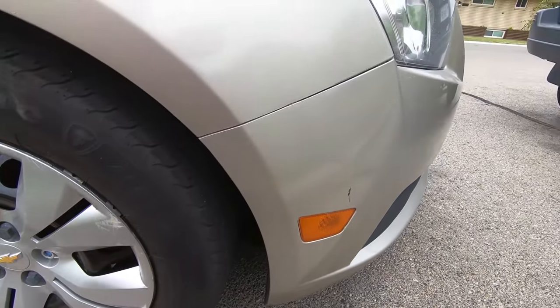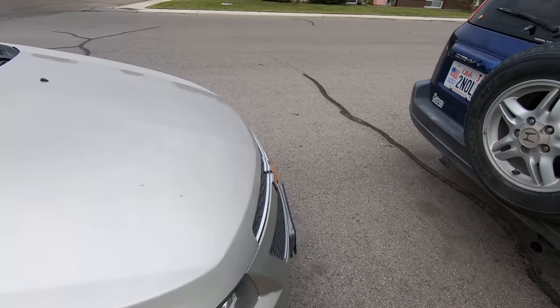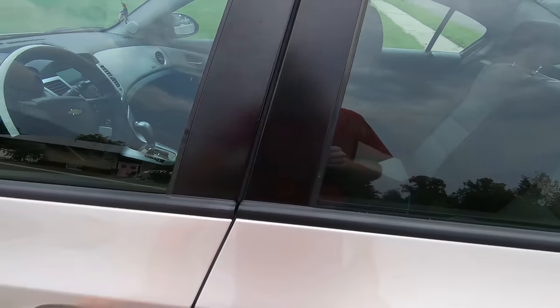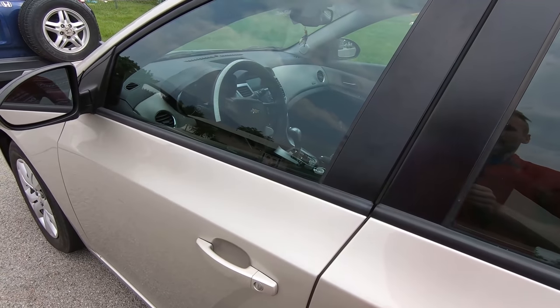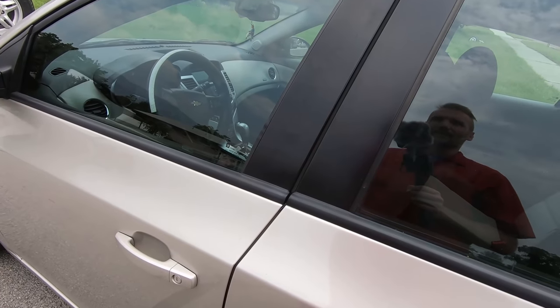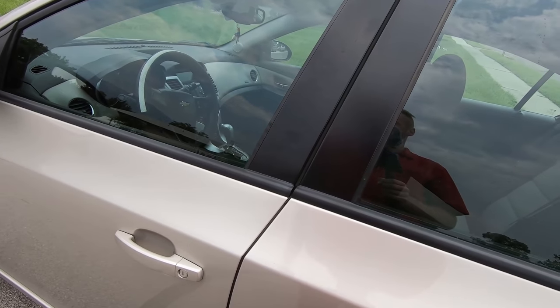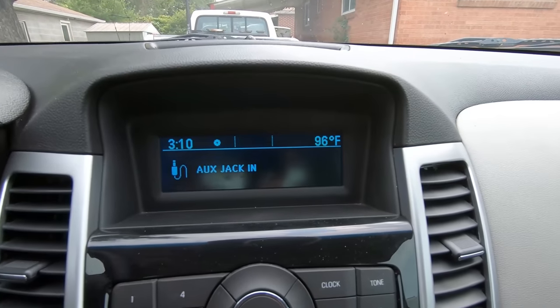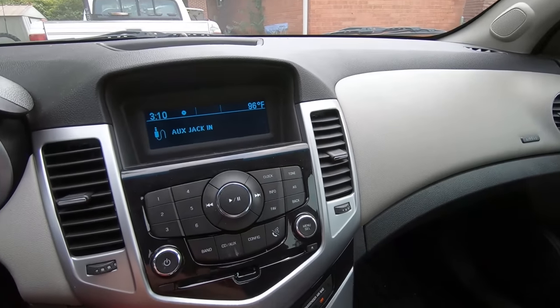I'm gonna fill it up with just tap water, and when we're done — if we have to replace something — we'll drain it out again and refill it with antifreeze at the end. That way we're not wasting antifreeze since we're going to have to drain it anyway. It's nice and hot today — 96 degrees, pretty accurate.